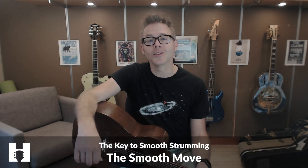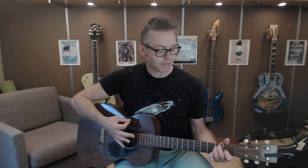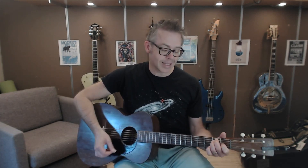The first skill I want to teach you is called the smooth move. I realize smooth move is also an herbal laxative, so once you're done giggling, I'll show you the skill. It's basically what you do when you're moving from one chord to another as you're strumming. I'm going to do a little slow-mo thing here: down, down, up, up, down, up. Watch this.